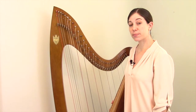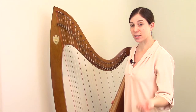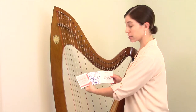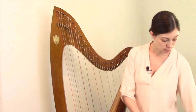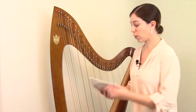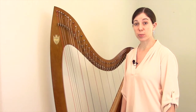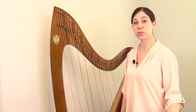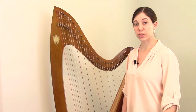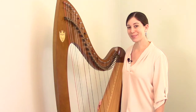One final aspect when it comes to ordering strings is the different brands. Within nylon, gut, and wire strings there are competing manufacturers. When it comes to brands, the best thing you can do is simply follow the recommendation of your manufacturer, or go to a harp music and string supply company website, and they will also let you know what brand of strings is recommended for your particular make and model of harp. I hope that figuring out what replacement string you need goes smoothly. Good luck to you.